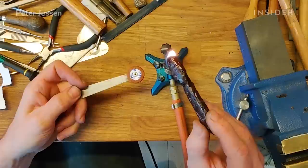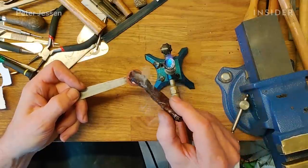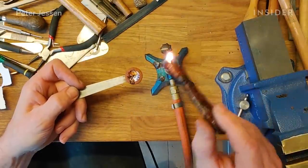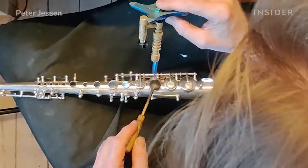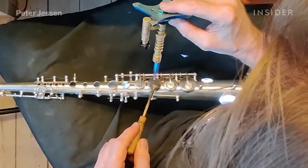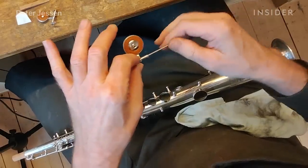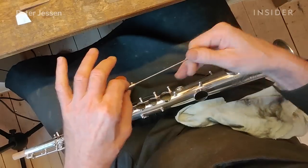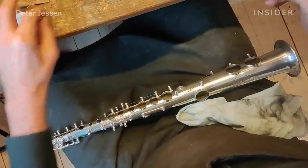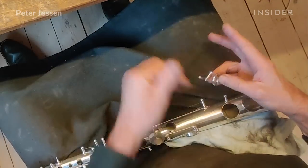After finding the pad that fits the right key, I preliminarily fit it to the key, and once I'm happy with the fit, I heat up some shellac and stick it onto the pad in order to put it back under the key, fit it again, and heat it into place. With the shellac as a binder, the pad will stay in place and create a nice seal. Once all the keys are fitted, you start putting it together — there's a progression: you start with the right-hand mechanism and work your way through the instrument, following logically what comes first and last.